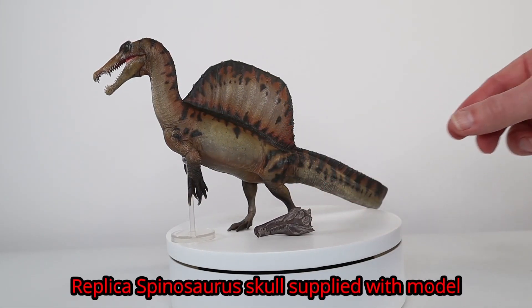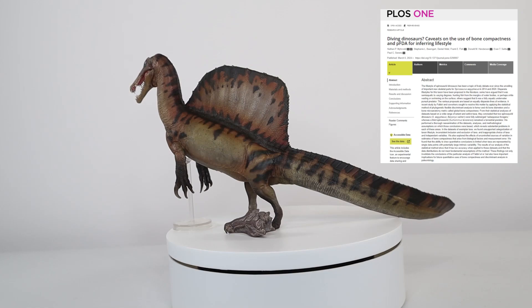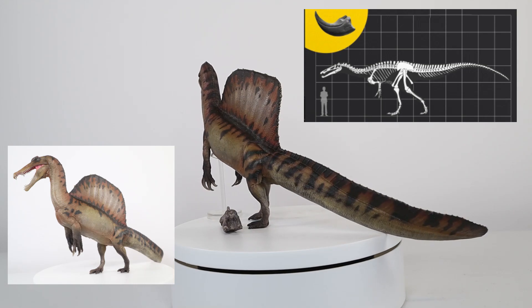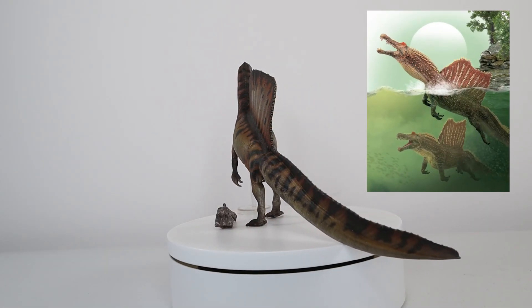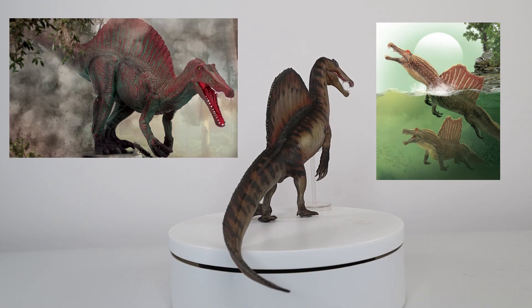In March 2024, a study was published that criticised the complex statistical methodology used in the bone density paper. It was concluded that the earlier research undertaken by Fabry et al. had measurement errors and was flawed. Inconsistencies in measurement made it difficult to infer an aquatic lifestyle for Spinosaurus.